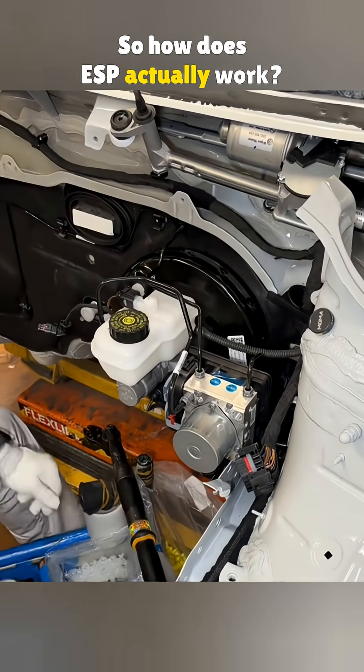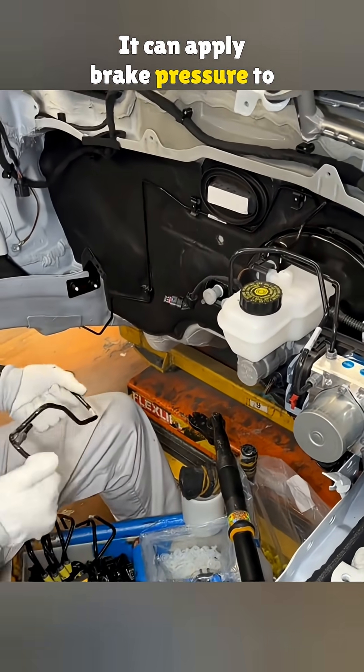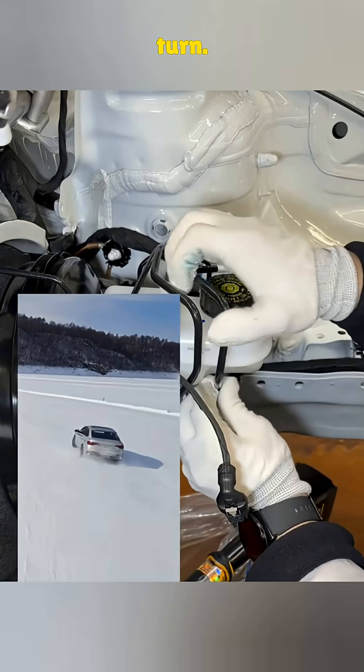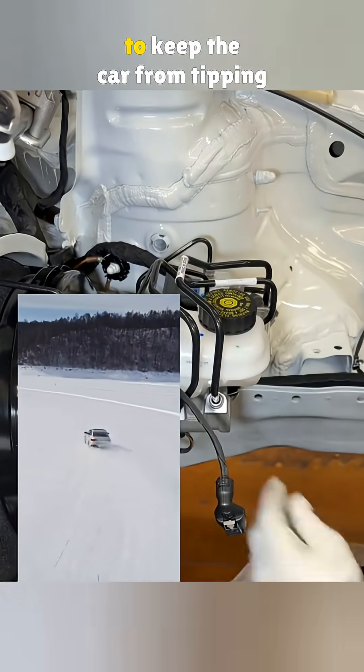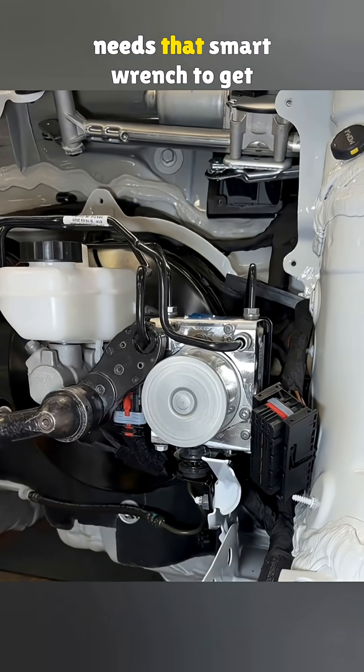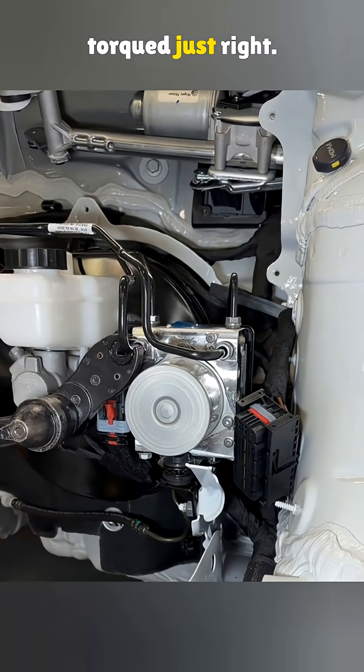So how does ESP actually work? It can apply brake pressure to just one wheel to keep your car stable. Like during a tight turn, it might brake the inside wheel to keep the car from tipping or sliding out. Every one of these brake lines needs that smart wrench to get torqued just right.